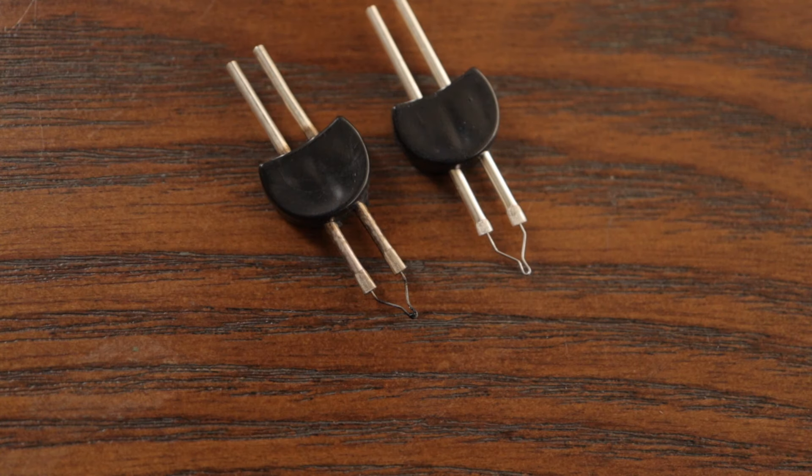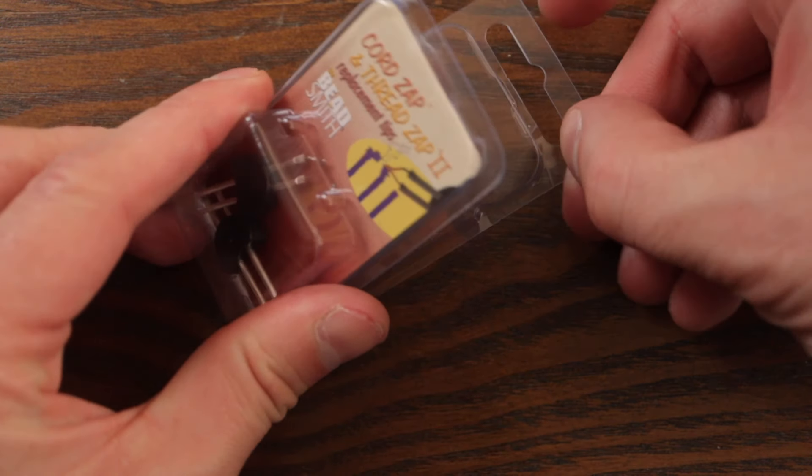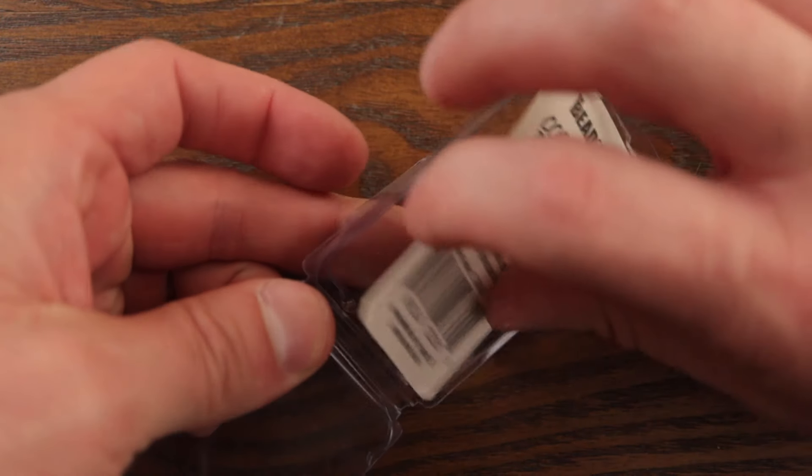I have personally used a ThreadZap tip for a couple of years so far and have never had to replace it yet, but if you do need to replace it, they come in a 2-pack and they are so simple to swap out.